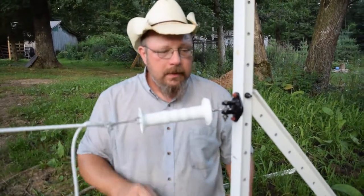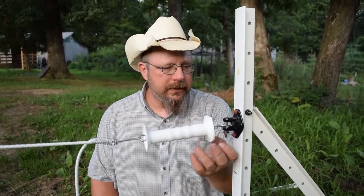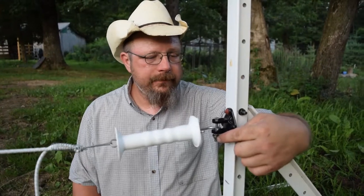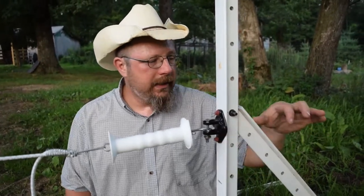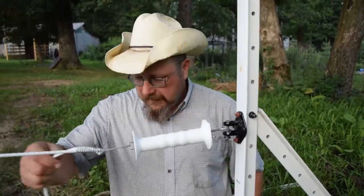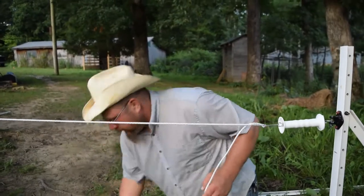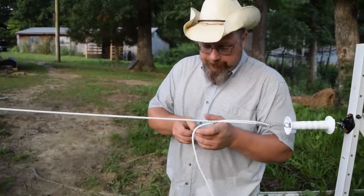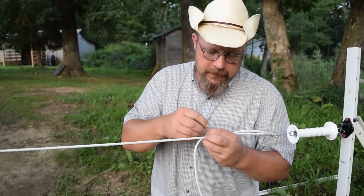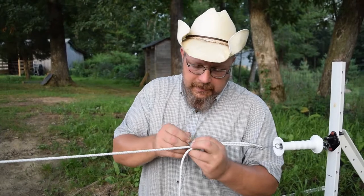Now we have our connector here — this is our conductor. We're going to take and put an insulated wire on here, it tightens up, and we're going to connect that to our fence, our poly rope fence. Seeing how we may have to use this again, I've just got some cheap zip strips — I'm just going to zip strip this extra out of the way.